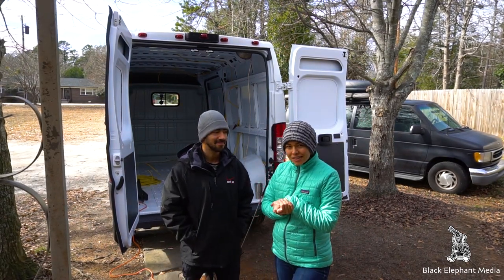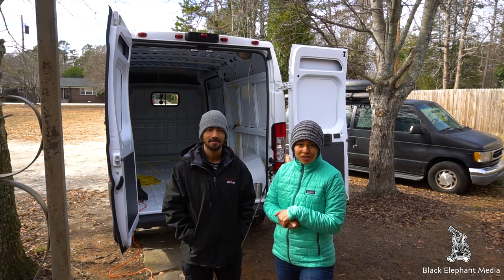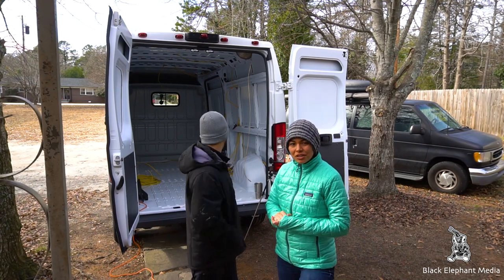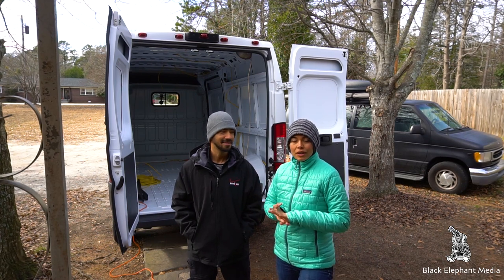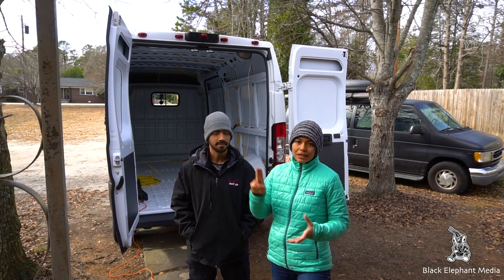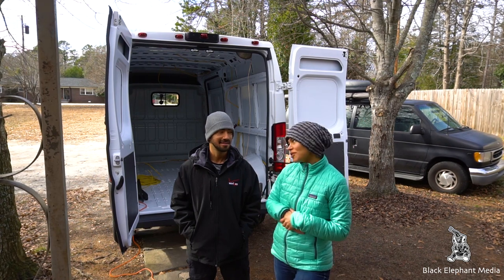We're back to continue what we didn't finish yesterday. It got super cold and there was no light and the heater wasn't very efficient. We got most of it done, but today we're going to finish off with some things we forgot — like the water pump and the lights for the garage.